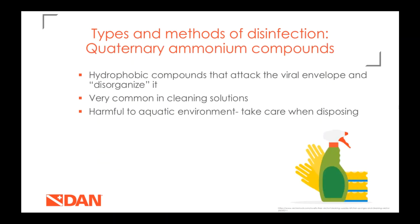Quaternary ammonium compounds are hydrophobic compounds — similar to the tail of a soap micelle — that attack the fatty envelope of the virus, break it apart, and cause the contents of the virus to leak out. They're really common in cleaning solutions, but they are harmful to the aquatic environment, so make sure you're disposing of any solutions you mix carefully.